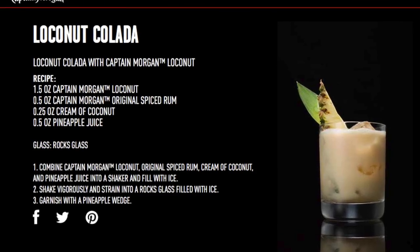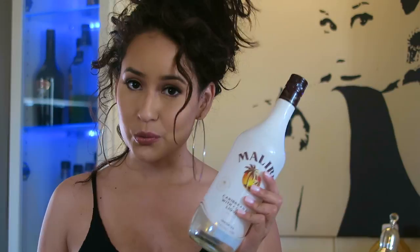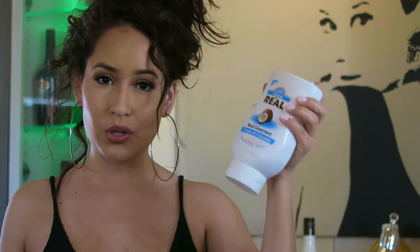The recipe I got is off the Captain Morgan website, and it called for the Loco Nut and a spiced rum from their line. I looked at the price and I'm like, I'm already getting the Loco Nut — I don't know if that's in the budget right now. I have some Malibu rum at home, so I'll add some of that to make it a little stronger, since I don't know how diluted this rum is with the coconut in it.